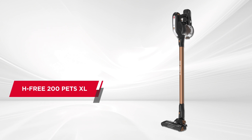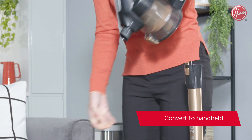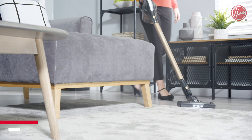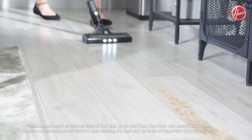The Hoover H3-200 PETS XL vacuum not only converts from a stick to a handheld in seconds, but it'll tackle household dirt and pet hair effortlessly. The H3-200 has enhanced dust pickup performance, equal to a corded vacuum.